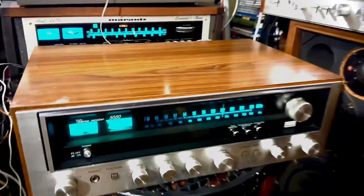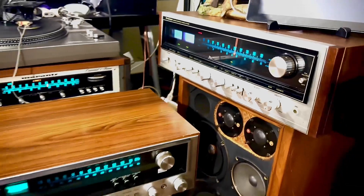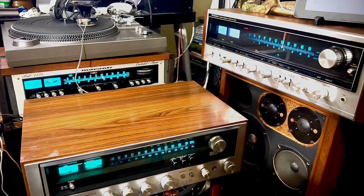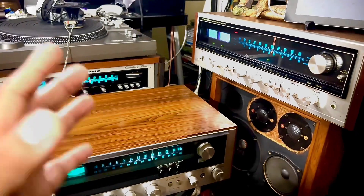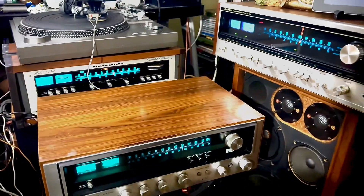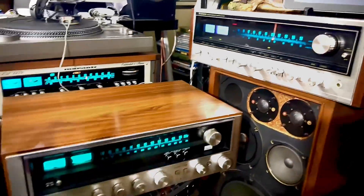It's a decent brand and decent stereo, and these are made in Japan. I always buy Japanese-made because Japanese stereos last for a very long time. I have Japanese stereos that are still working and functioning today, and that is why I love Japanese stereos.